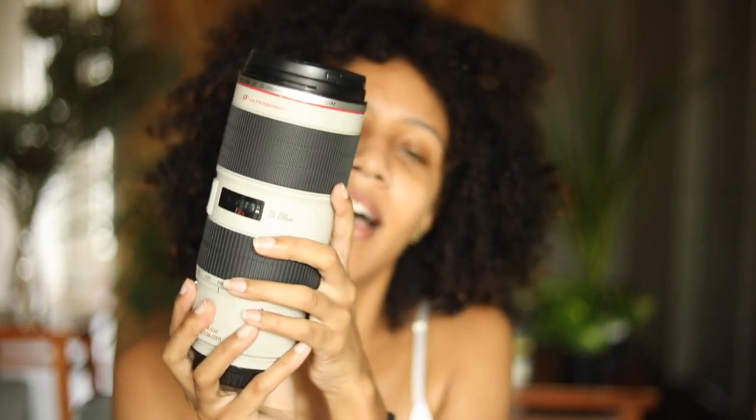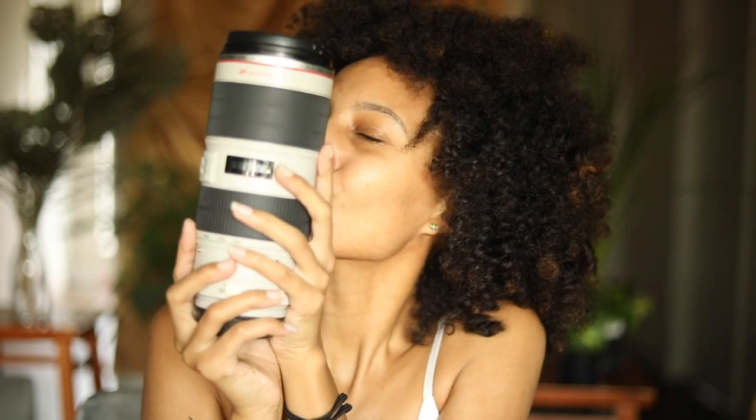Last but not least, I have my baby — the 70-200mm 2.8 lens. This is the big boy, the money maker. I love everything about this lens. Shooting at 2.8 at 200mm gives you the creamiest backgrounds and the most beautiful compression. This has become my favorite lens from the moment I started shooting with it on full frame. I hated it on my crop sensor, but on full frame I fell in love. I recommend this to anyone who has a full frame camera.